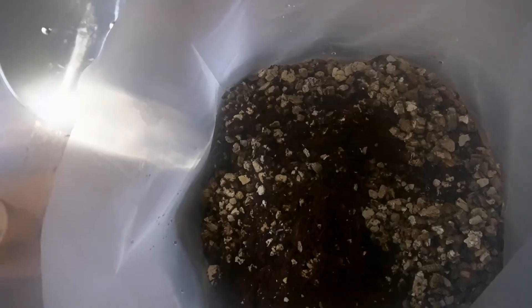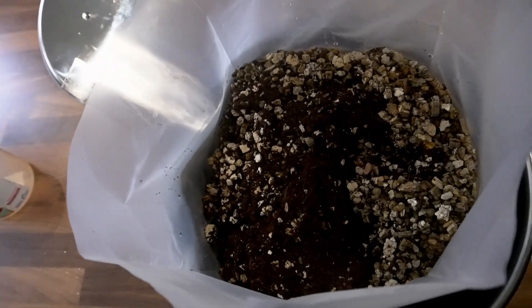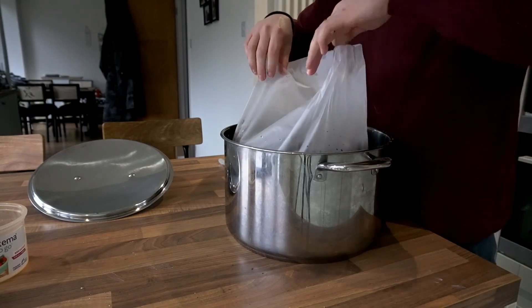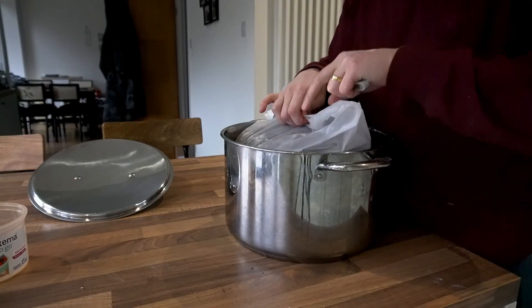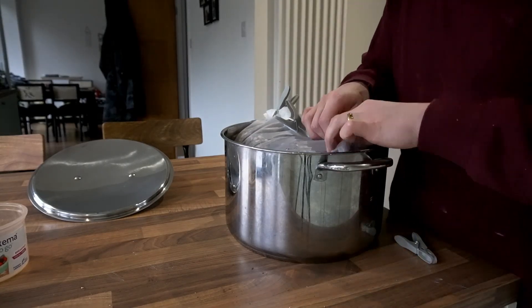Once you've added the water and the mixture begins expanding, roll down the top of the bag and peg it shut. Put the lid on the pan and again I like to wrap it in insulation wrap to keep it at a higher temperature for longer.